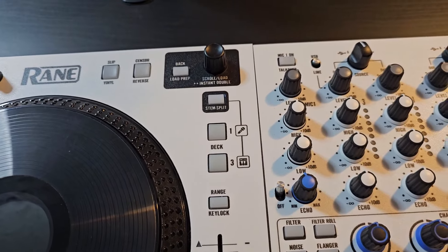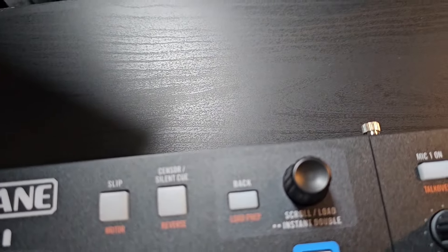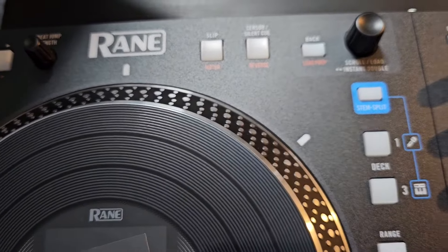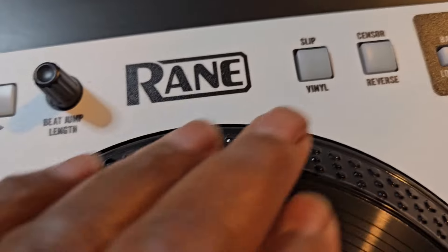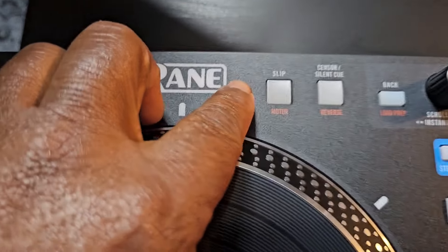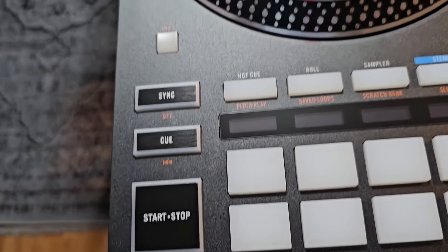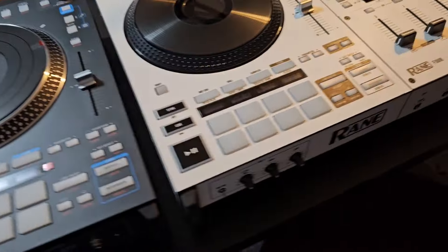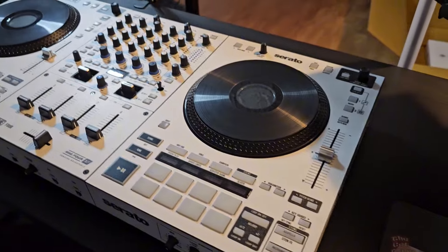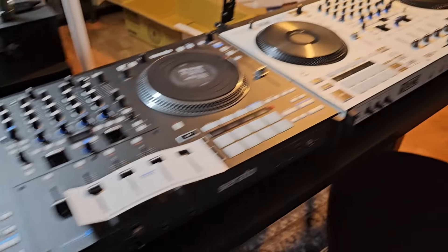Let's see if we see any more differences. We got range, key lock, stem, split — one, two — sensor, slip. Over here we have low prep, sensor, reverse, flip, motor. So this is your motor control. Over on the Rain 4 you just have slip and vinyl — that button is for vinyl. But over on the Performer it's for your motor — slip and motor — and you can turn the motor on and off by holding down shift. Those are the big differences — subtle, but there are a few differences between the Performer and the Rain 4.